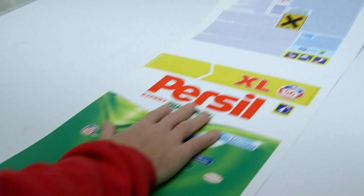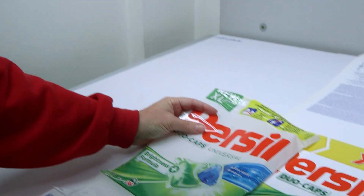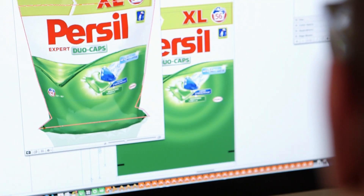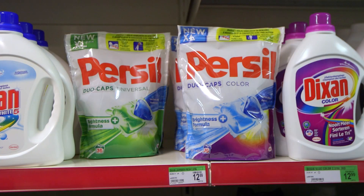ESCO assures this level of quality and consistency for a range of Flexo print applications in flexible packaging, labels, and corrugated printing. ESCO can help you grow into full HD Flexo. We can assist in the implementation from pre-press to the desired print result on your presses and in your environment.